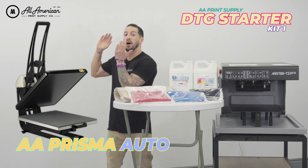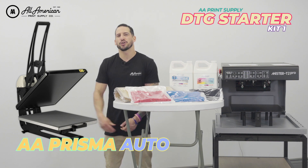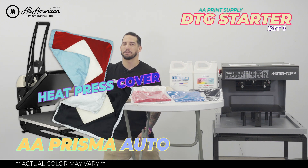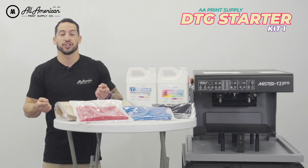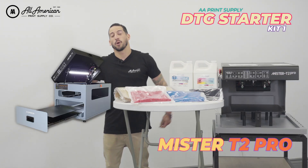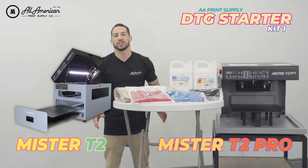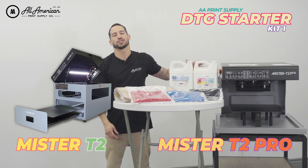This is going to start off with the AA Prisma Auto Clam coming in 16 by 20 industry standard size, and we're throwing in both the upper and lower platen protectors. As far as pre-treat machines are concerned, you're going to have your choice of the all-new Mr. T2 Pro or the Mr. T2 — great super industrial pre-treat automated machines that are able to handle any of the different pre-treat solutions on the market.